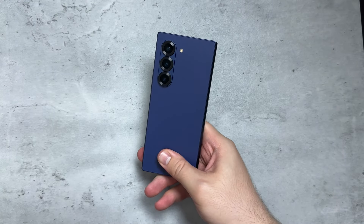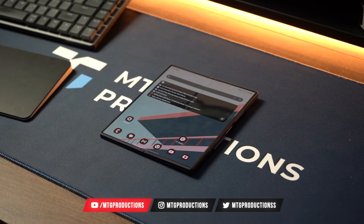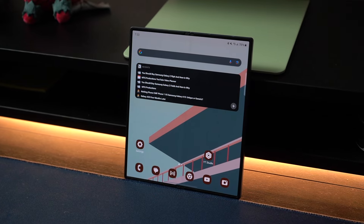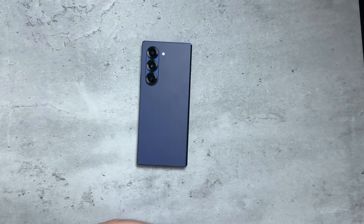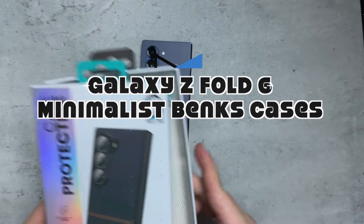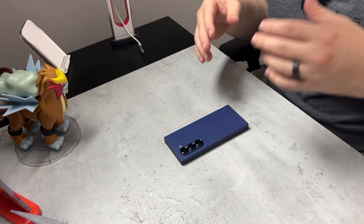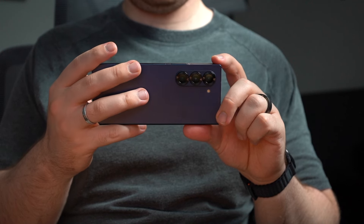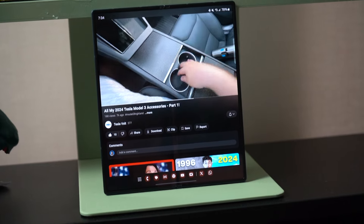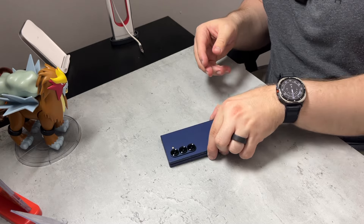What is going on everybody? Welcome back. MTG here with another episode — if you're new to the channel, hi there. I don't have a case for my Samsung Galaxy Z Fold 6, and huge shout out to Banks for sending these out. These are looking phenomenal and I'm going to share my thoughts and opinions on them. I got to protect this thing — it's $1,900, an expensive piece of tech.